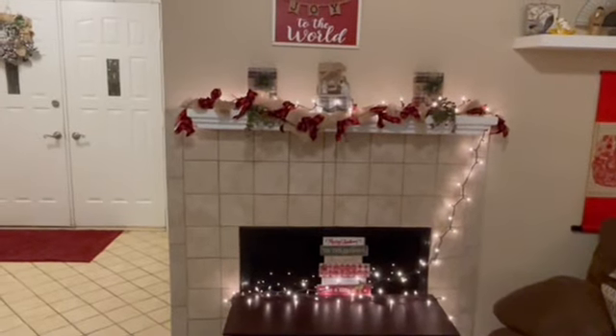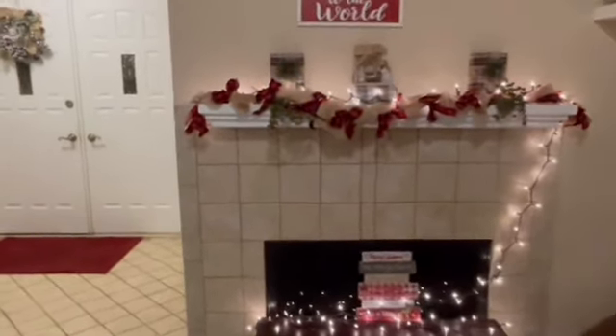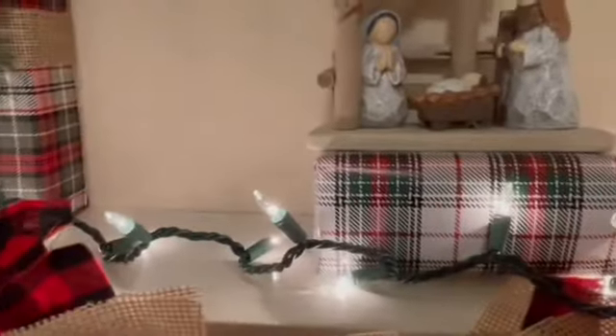I don't know what I'm going to do with the bench yet, but I just did that for fun for now. A little nativity scene — I wanted it a little higher so I wrapped a box to make it higher. And then joy to the world.